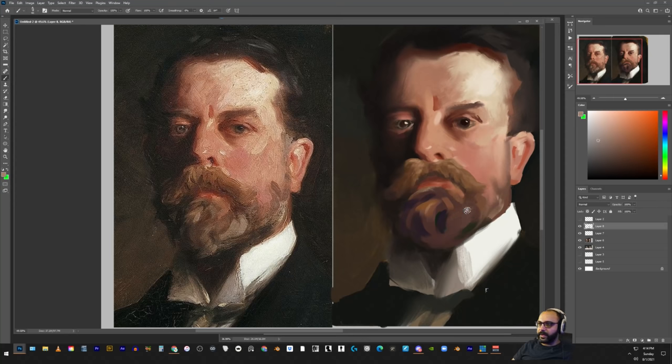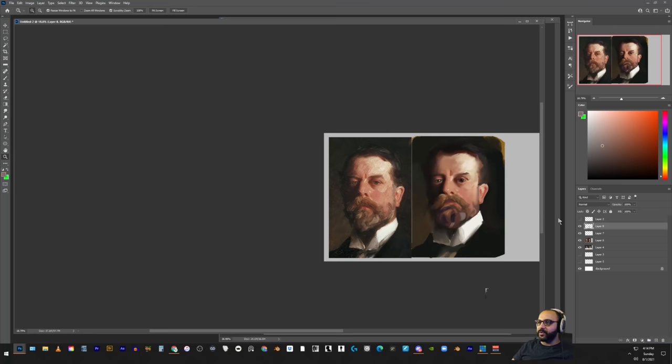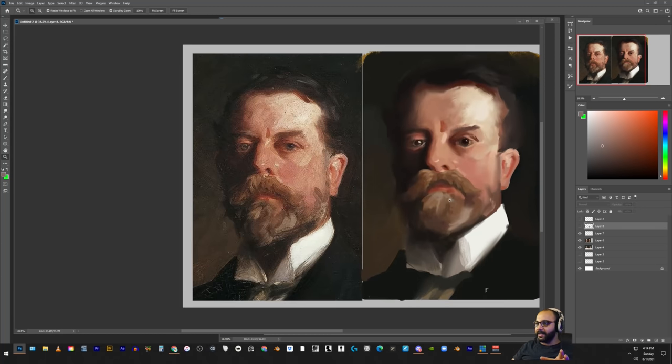There's a bit of gray here. When you zoom out, the brushwork kind of just looks more layered as opposed to segmented like this. So be wary of that.